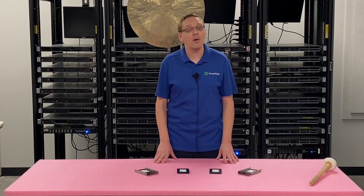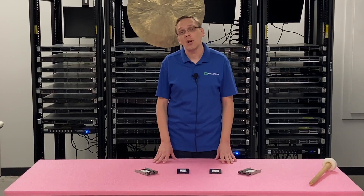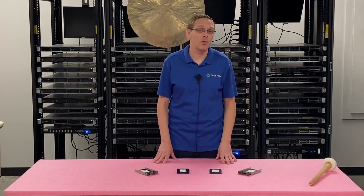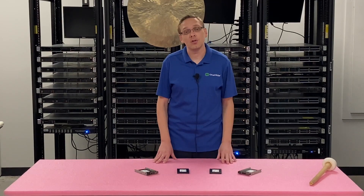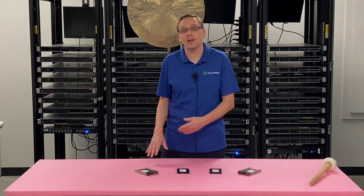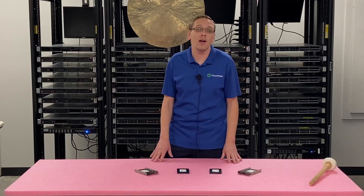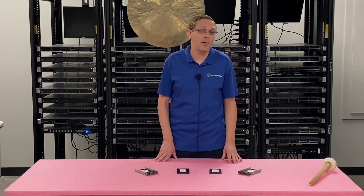We're also going to show you how to test at the very end with a tool called HD Sentinel. We'll plug a storage array into our server and test it separately standalone. We'll run HD Sentinel to let you know the power on hours and the health score. It's a nice test outside of Dell Diagnostics, and I'd recommend both, especially if you're buying a used drive or just want to verify a new one has no power on hours.